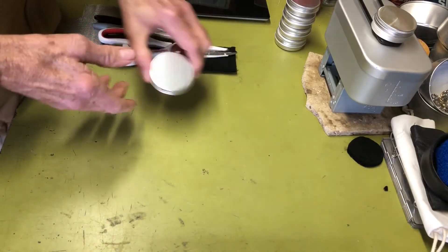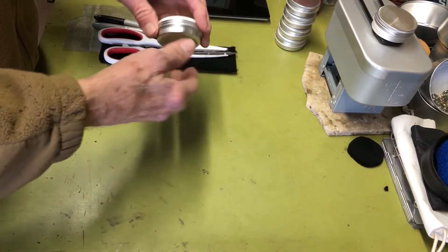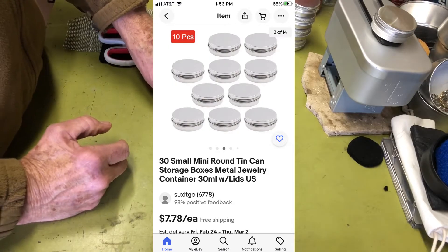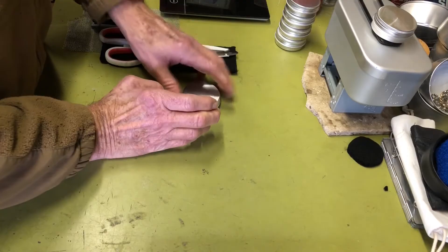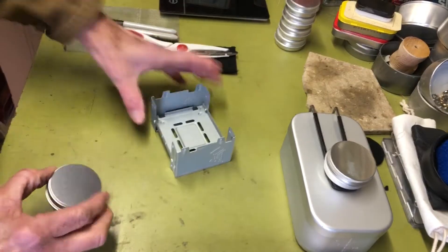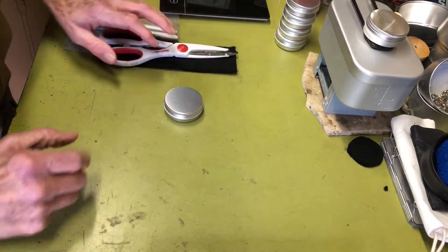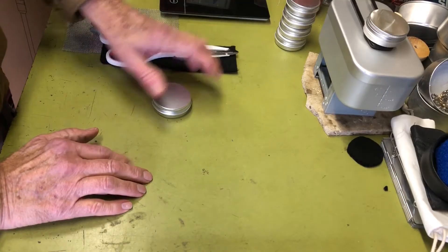I've seen alcohol burners made out of little round tins — some are sold commercially. I've seen demos on how to make homemade ones out of little tins that have lip balm and all kinds of things. I found these tins on eBay; you can get them in packs of six or as many as 30 at a pretty good price. This will be my second one, and at the end I'll do a burn test using that little Esbit-style stove.